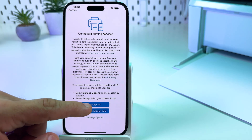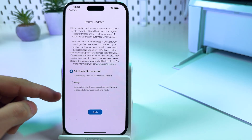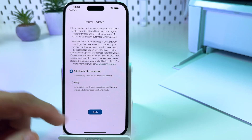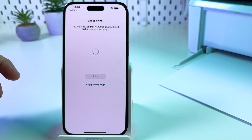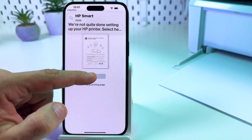Once again, accept the terms and conditions. Set auto-update of printer software and tap apply. Now you can print a test page — let's tap on print.